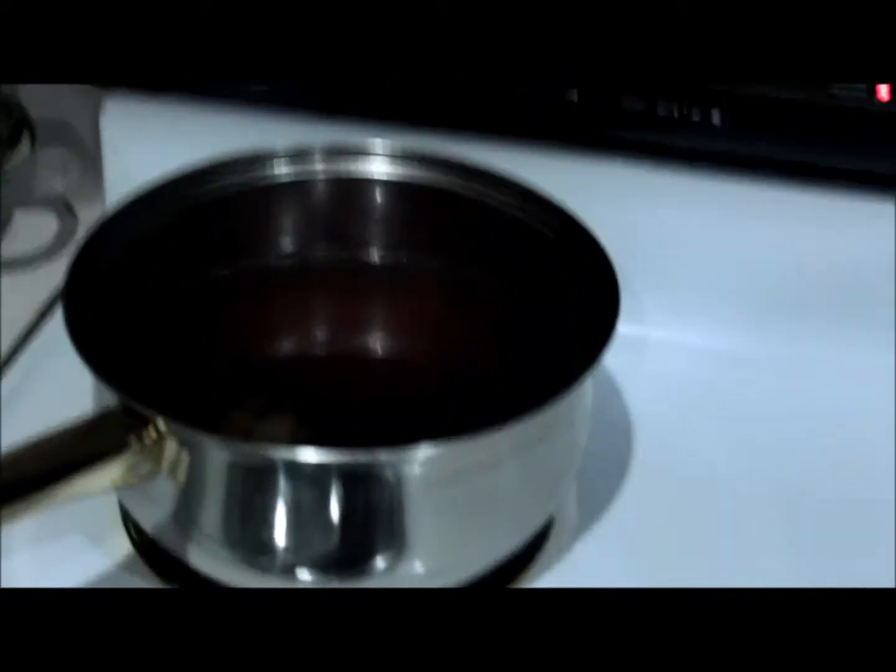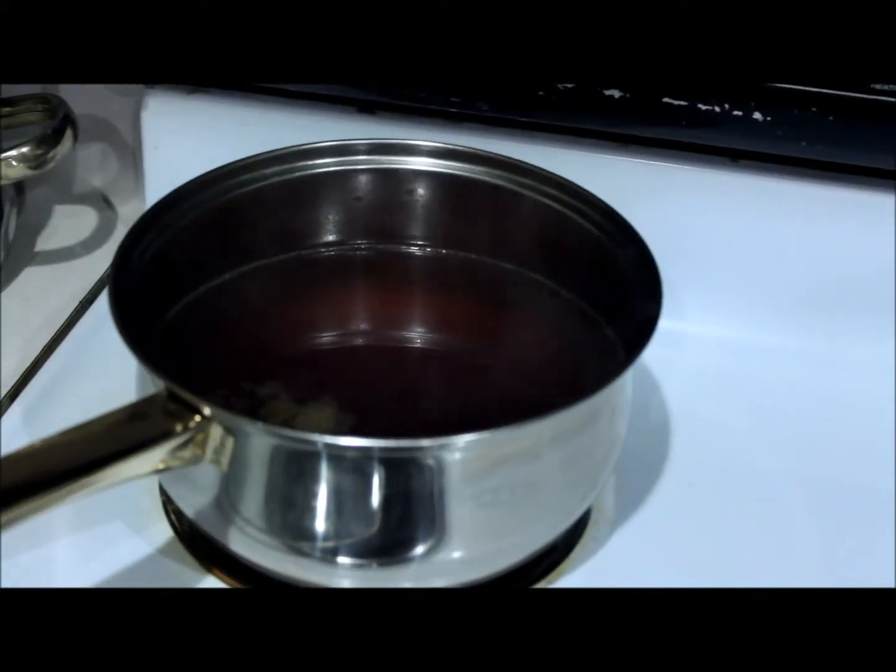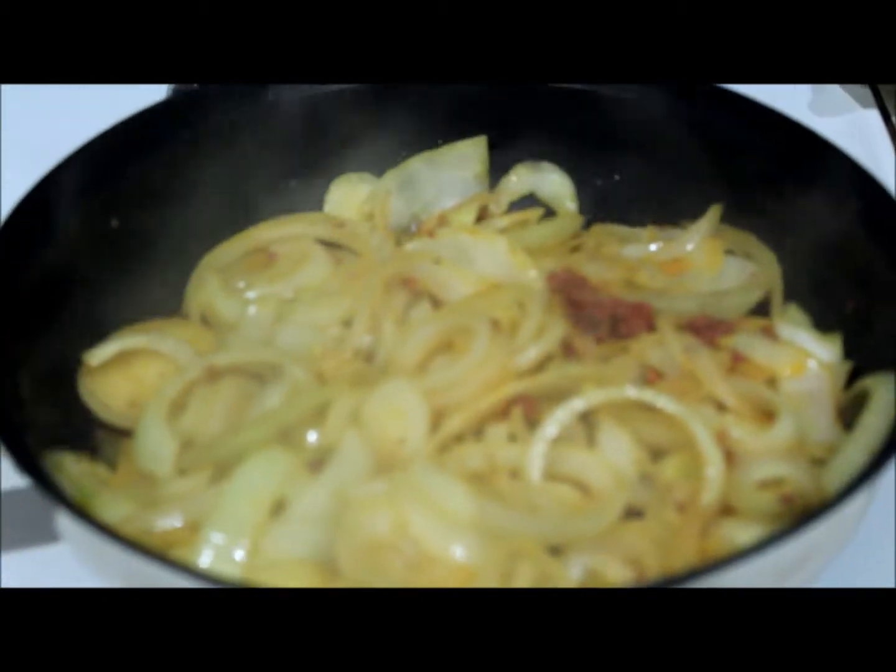I've added some poultry seasoning and a bay leaf to the beef stock, and everything is progressing really nicely.